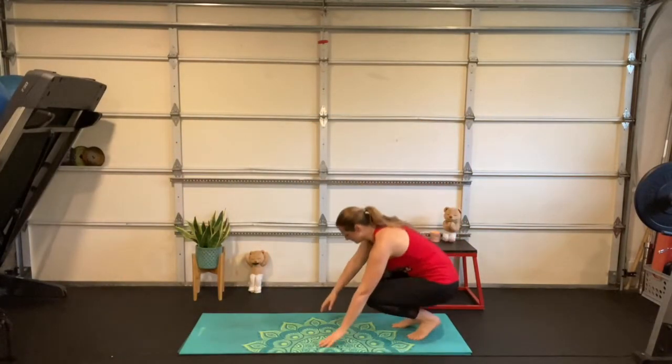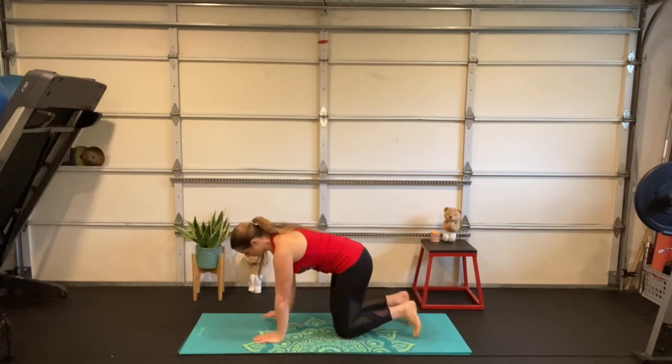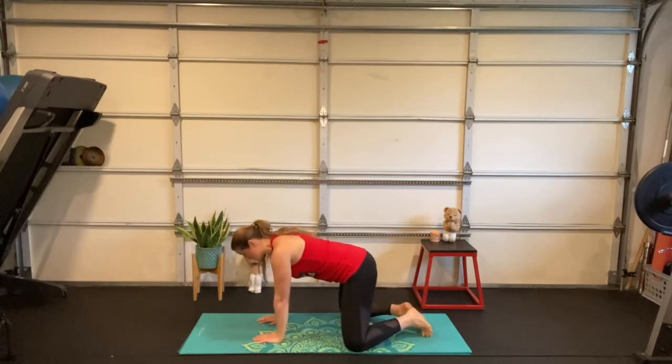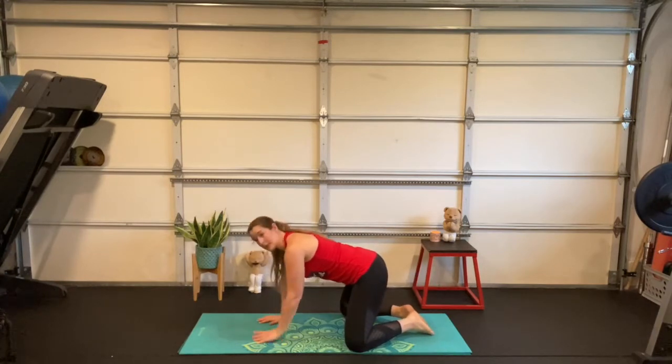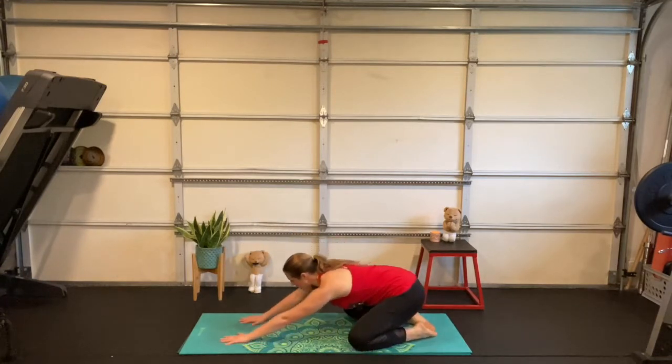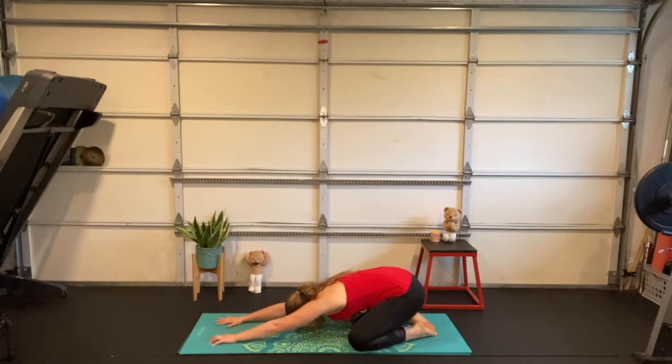Come all the way down — shoulders over wrists, hips over knees. You can put your knees together or take them out as wide as feels good in your body. From here, sit your hips back on your heels, reach long through your fingertips, and rest your forehead on the floor. This is a good start to our stegosaurus, but we're missing something — what are we missing?